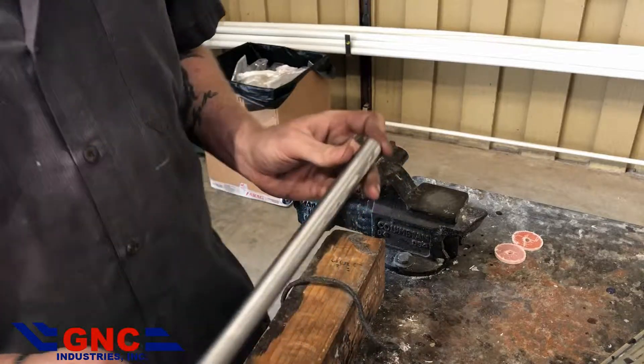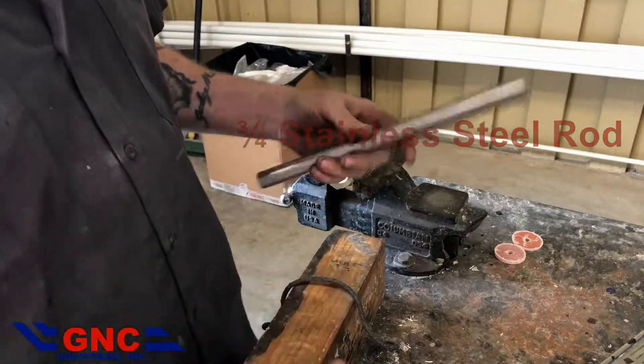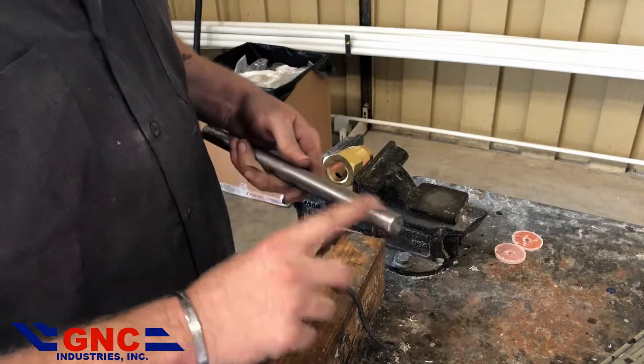First thing we're going to do is we're going to take the shaft — this is the shaft that we use in our mechanical agitation. We cut off a piece just for this, and we put a little Vaseline on it.